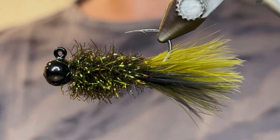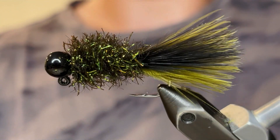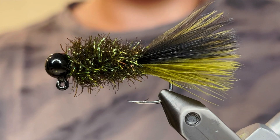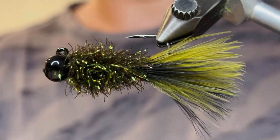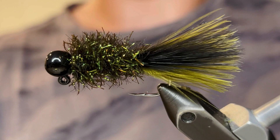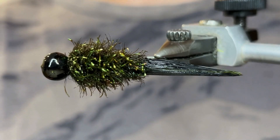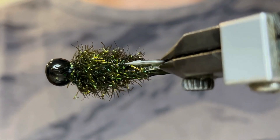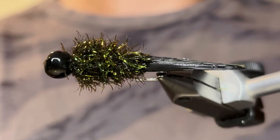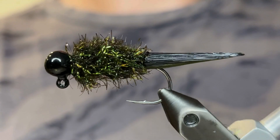So there you have it — this is a nice, buggy body on this leech pattern. It catches tons of fish. If you saw my post a while ago, this is what I caught that smallmouth on. It catches a lot of big fish and it'll last you a long time if you don't lose it on the rocks. Now I'll get it wet to show you what it looks like. Take a look at that — look at the leechiness of that. The leeches in my area have black on top and olive on the bottom, so this perfectly mimics that.